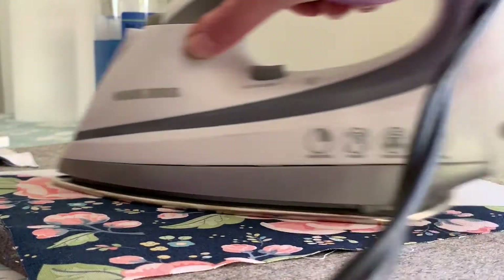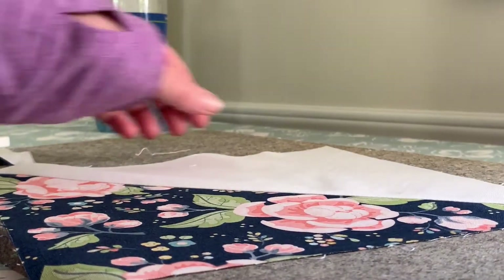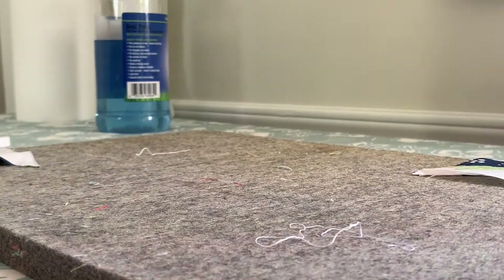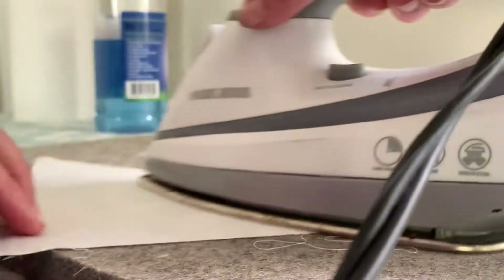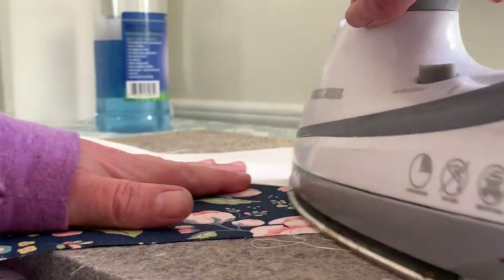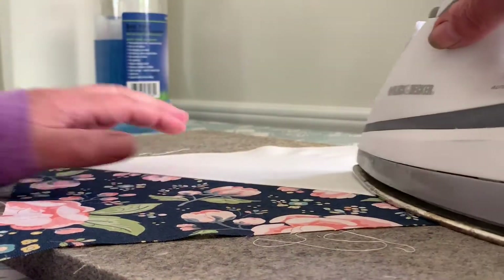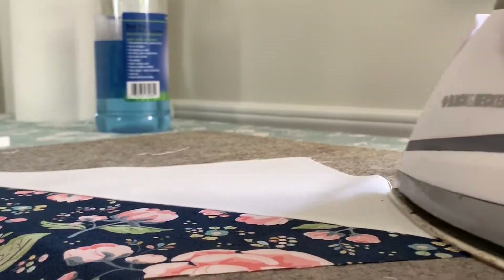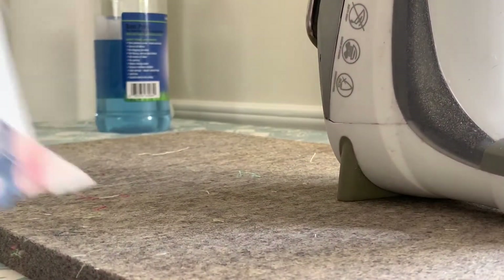This is bigger than we need, but we're going to press them and then trim them. Now I have a nice crisp seam, and when I turn it over you can see how my seam is pressed down to one side. I'll do the same thing with the other one — set my seam, use the tip of my iron to press it open, and make sure that my seam is nice and flat.